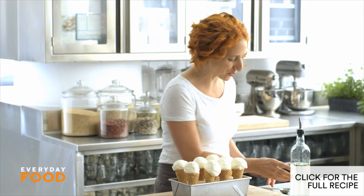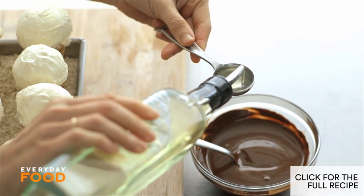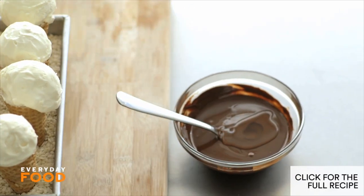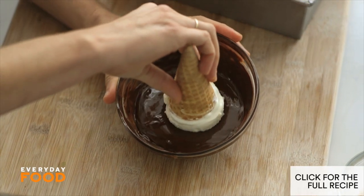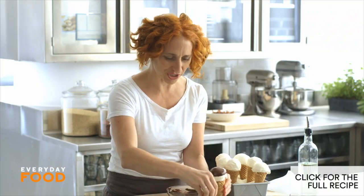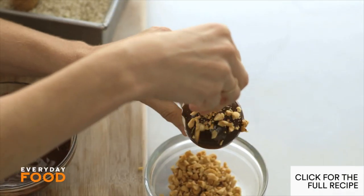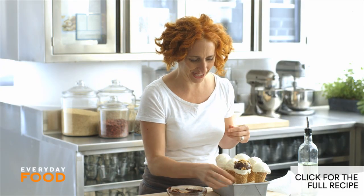Now for the dipping — this is the part where you have to work a little bit quickly. Stir a tablespoon of vegetable oil into six ounces of melted chocolate chips, eight ounces total for the recipe. Now quickly take your ice cream and dip it. Then add some peanuts on top — I'm going to sprinkle them on. Starting to look familiar? Then back in the rice stand and back into the freezer. A super nostalgic treat, and probably the easiest thing you're going to make all summer.